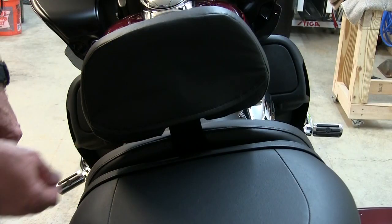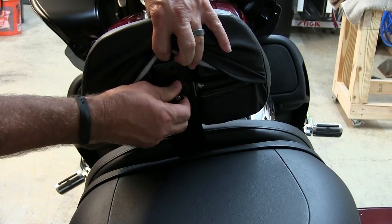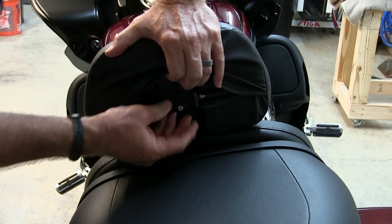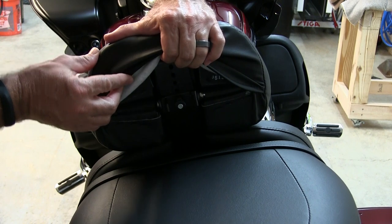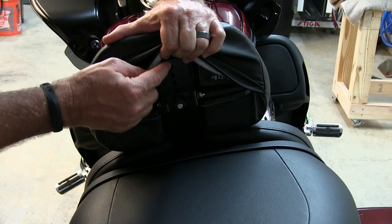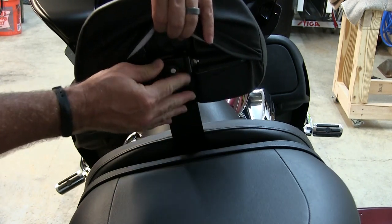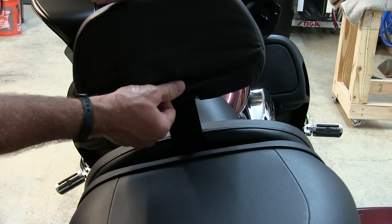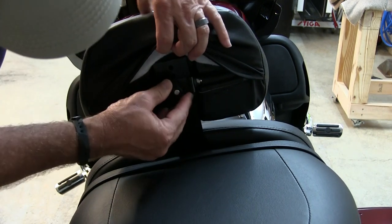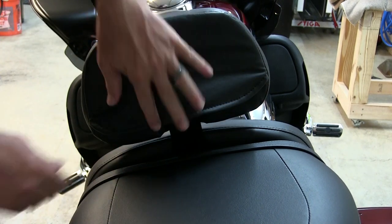The adjustable rider backrest can also be adjusted up or down by pulling out on this little pin right here. The lowest position to the highest position is two and a half inches, and it adjusts in half-inch increments up to its highest position. And of course this soft cover just covers up the knob on the backrest.